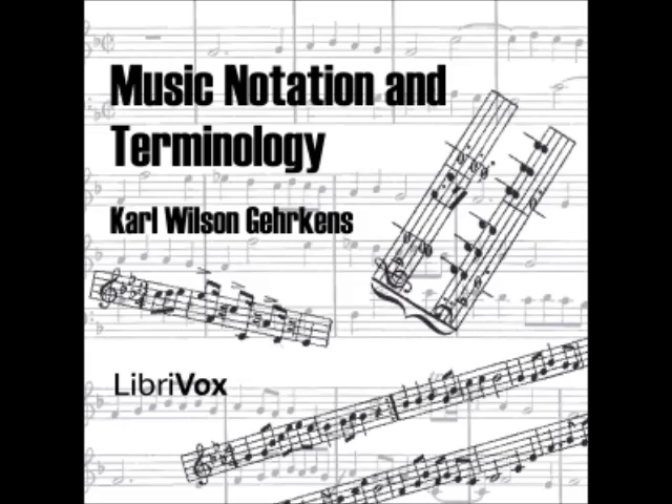In the case of a dot after a note on a line, the dot usually appears on the space above that line if the next note is higher in position, and on the space below it if the following note is lower. See Figure 5.